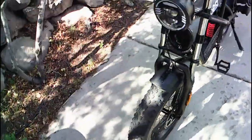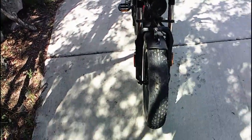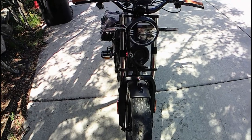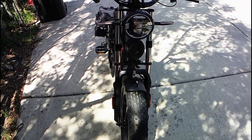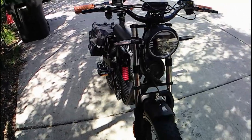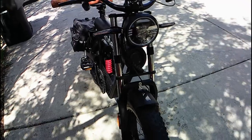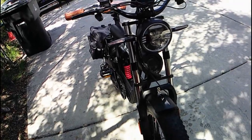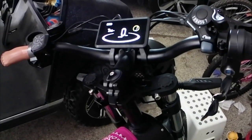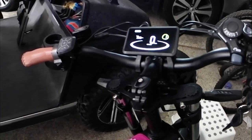I can show you how to tweak some settings so that you can get the most out of your bike without cutting wires or using magnets or things like that. I will also give you a heads up on what not to change and things to be careful with. Before we get to the advanced settings, let's go over the basic settings.